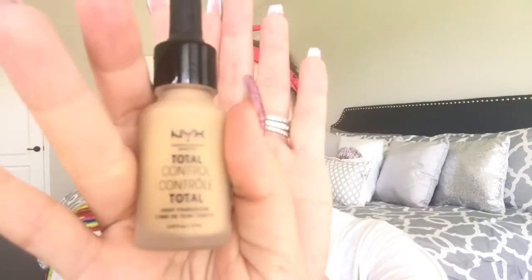I have the lights turned up really bright because my skin has been really weird lately. Using my NYX Total Control Foundation — I'm in the shade Buff — and the NYX Brush Number 22, we're just gonna buff that onto my skin.